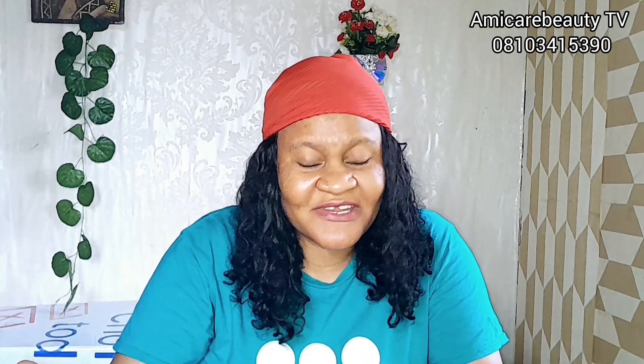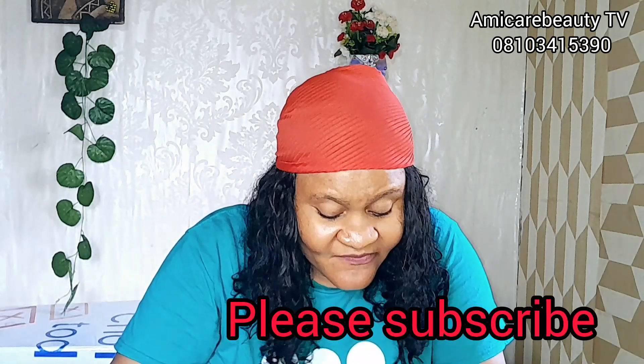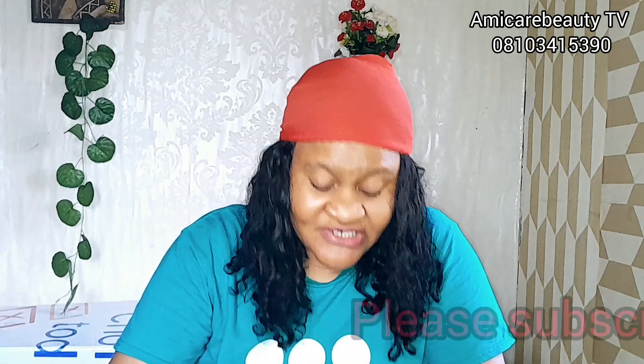This is Amy Kia BT. If you are seeing me for the first time, welcome back to my YouTube channel. Today I'm going to talk about how to treat green vein — I'm going to drop a recipe on how to treat green vein and stretch marks. If you have green vein or stretch marks on your body, this recipe I'm going to drop today is superb.